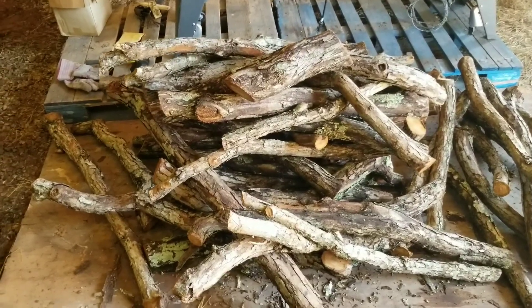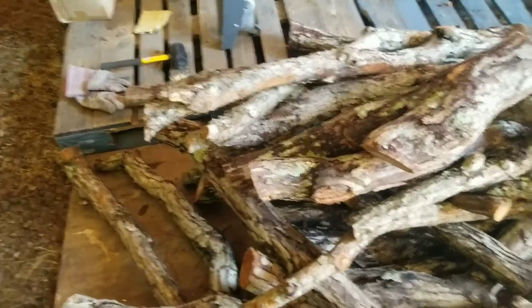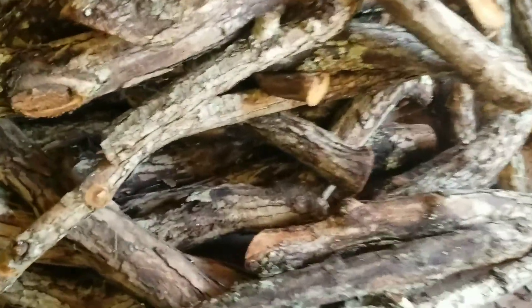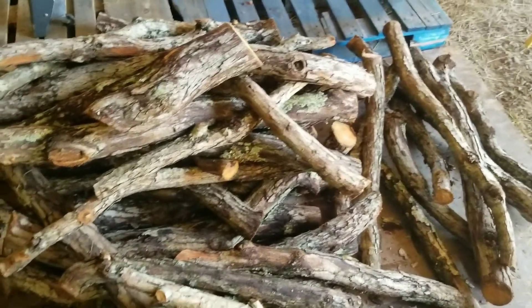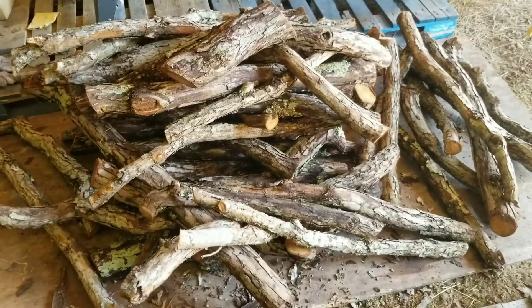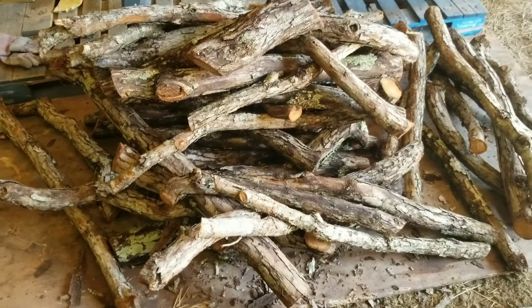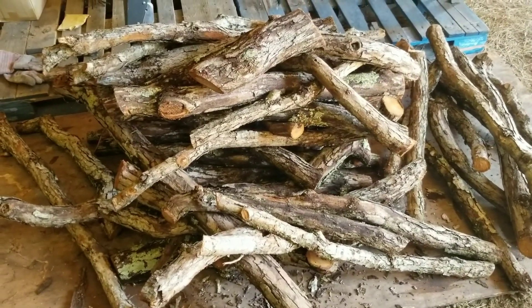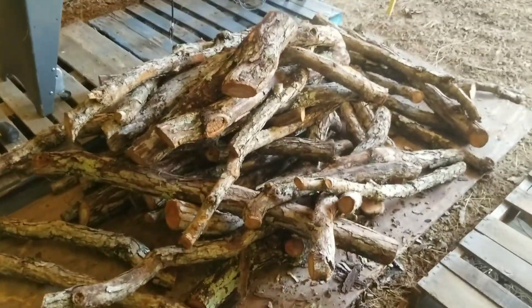Next are our shiitake logs. These are oak logs cut specifically for this purpose from a downed tree we had. You can see the size we have is about three feet, anywhere from four inches to eight inches in diameter. You cut them to about three feet just for ease of handling — you just don't want huge, heavy logs to have to move around multiple times. These have been soaked for 24 hours, so these are nice and wet, which is what you want for shiitake logs.